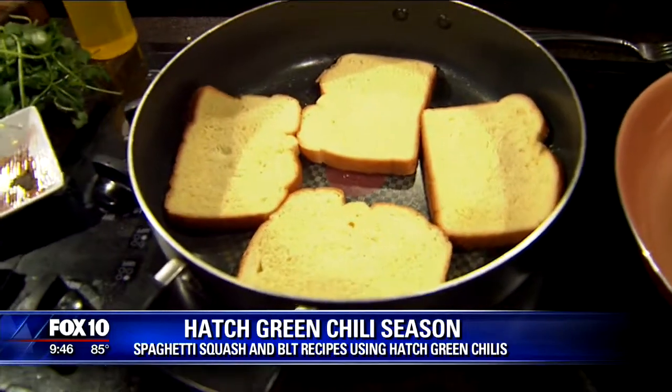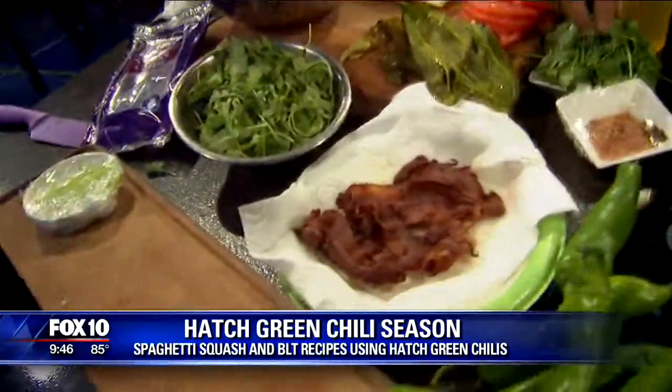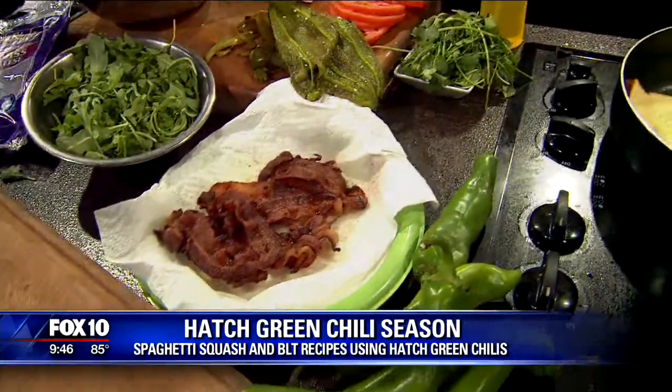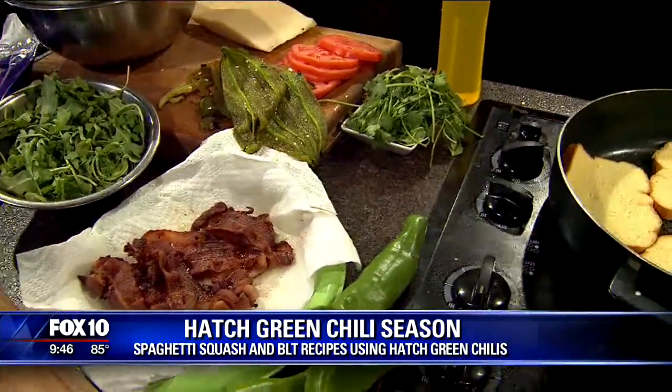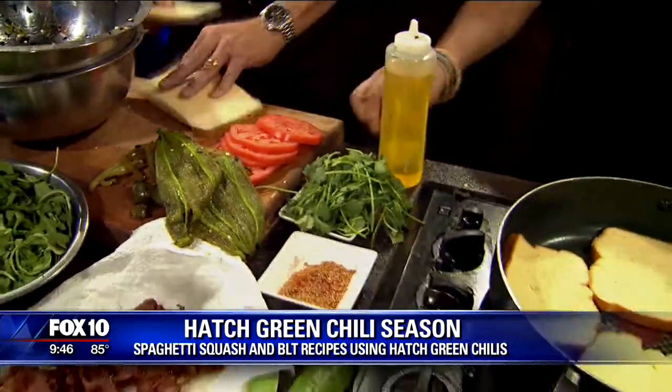I put oil in instead of butter because this is going to be not a real healthy sandwich. So I'm going to get you started on that. You want to make a sandwich? Absolutely. Okay, so you're going to make a grilled cheese. You're going to want cheese on every part of that bread. Then we're going to layer it with the hatch green chilies, bacon, and a little bit of our Moroccan spice on there.